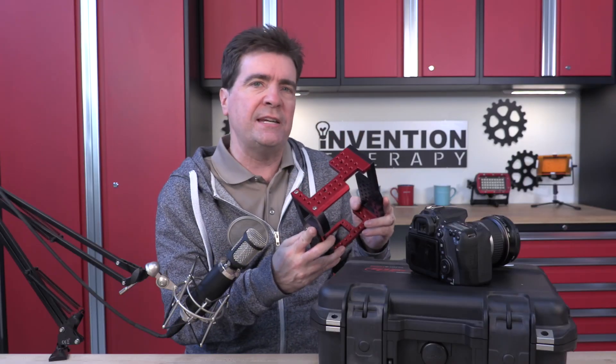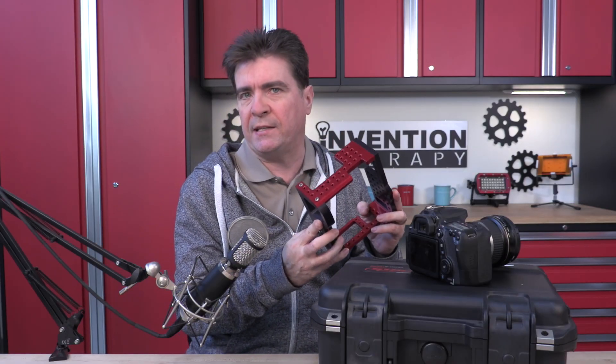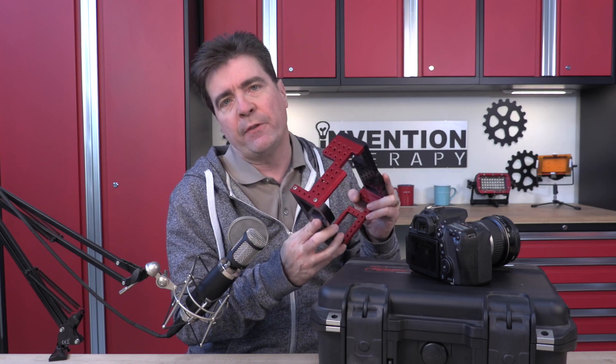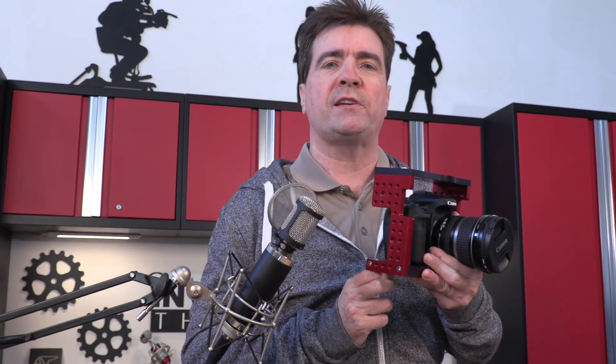While CNC parts aren't the cheapest way to get started with your invention line, they are some of the most profitable. CNC products are fairly easy to design. I have lots of quick videos on here that teach you SolidWorks, which is a great program for you to use to make CNC machine parts just like this.